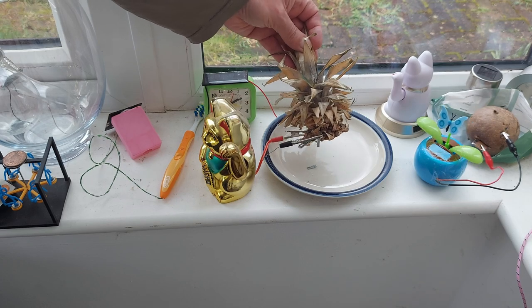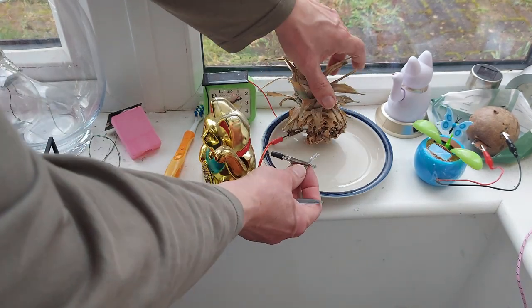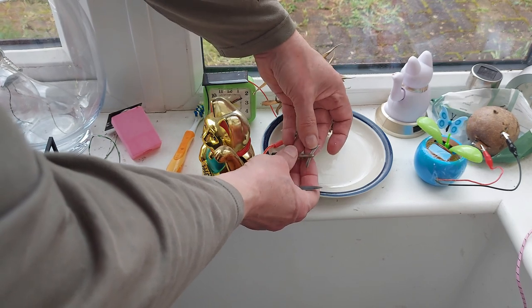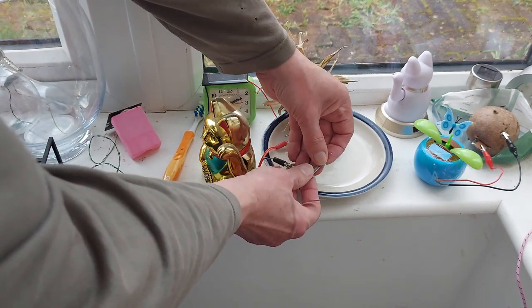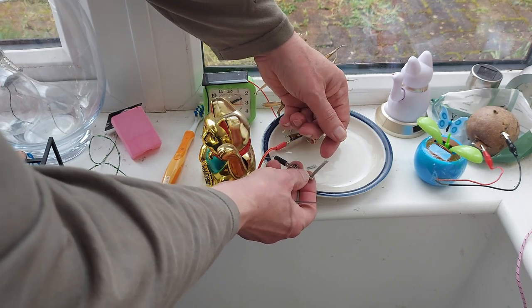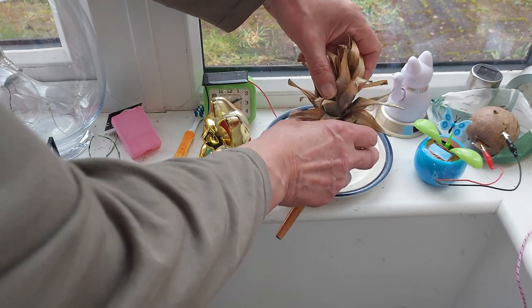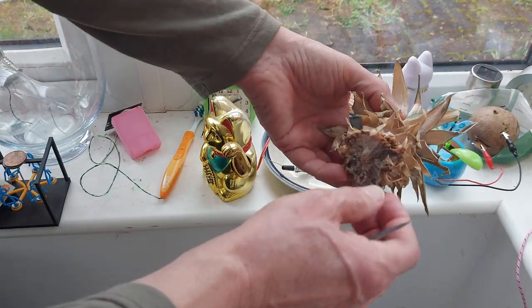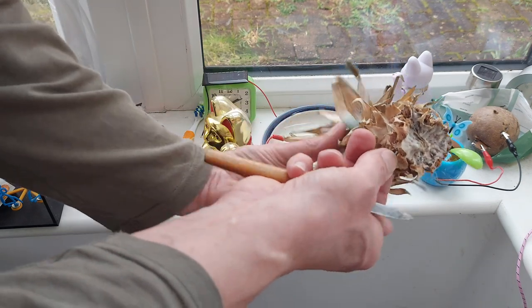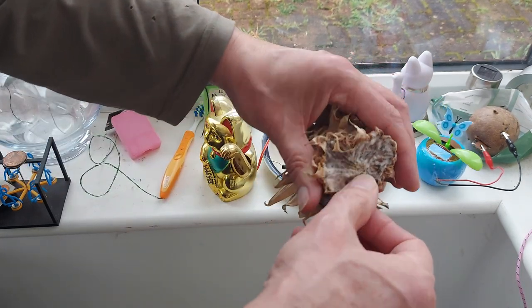I could play around and see if we can get it to run a bit longer, but I'm not going to. It might just be that that's broken. That's the magnesium strip — it gets eaten away by the chemicals inside the pineapple. And that's the copper strip. You can see the magnesium strip went right the way through.